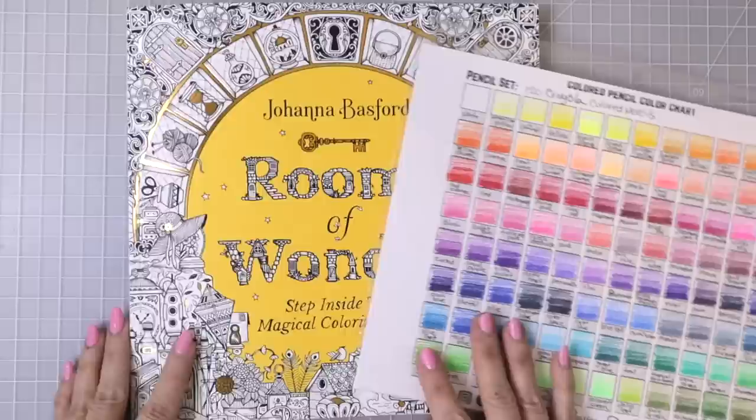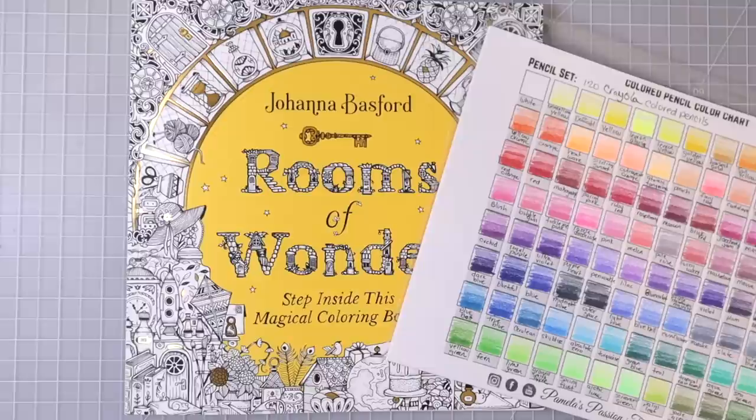I did already pick something in the book that I want to color. If you check the description box down below you'll find links for my Facebook group, my Etsy shop, my email list, and my Patreon. I also now have channel membership — if you'd like to find out more about that you can click the join button down below the video.